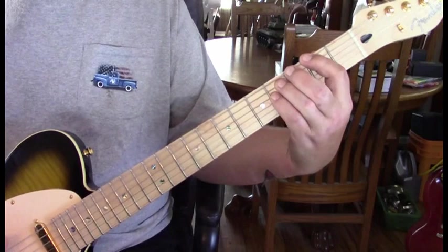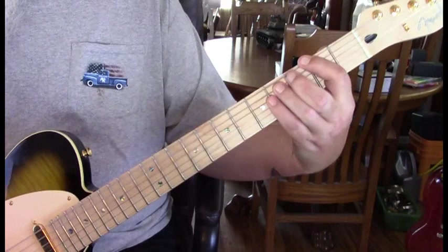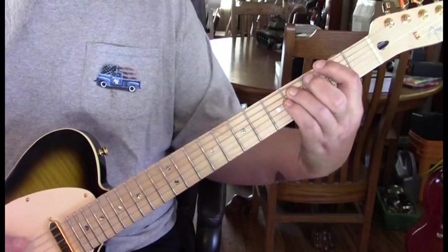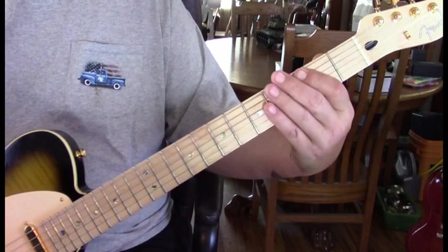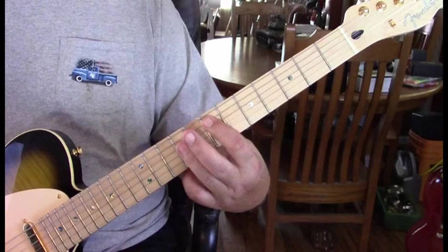Then in verse one they come back to the F sharp twice. Then they're into verse two — verse two starts just like verse one, then we're into just holding the F sharp for really three counts or three sets of four, and then we're back to our E.